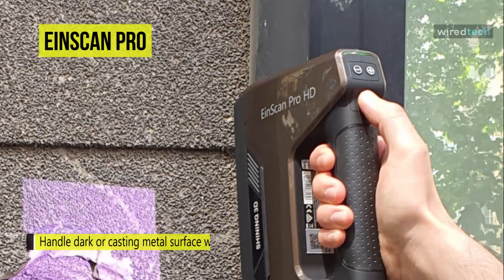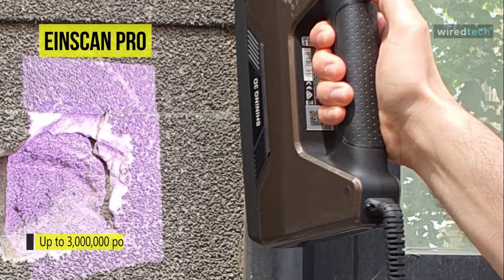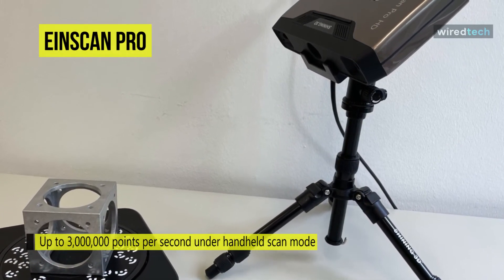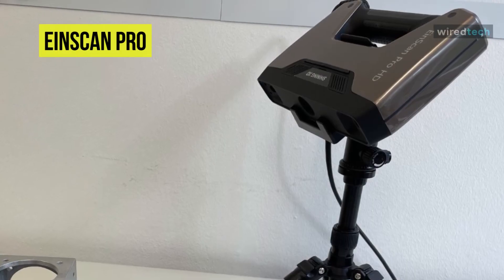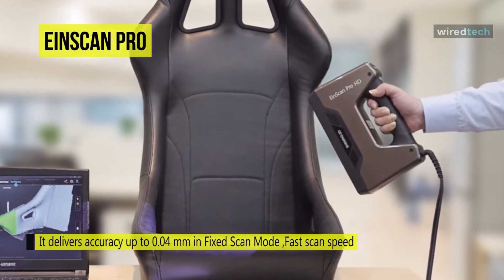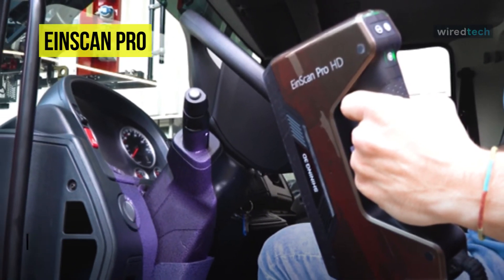Like other InScan Pro series scanners, the InScan Pro HD comes with multiple scan modes and alignments, including a fixed scan mode, handheld HD scan mode, and handheld rapid scan mode. It can deliver an accuracy of up to 0.04 millimeters in fixed scan mode, while in handheld scanning mode with marker alignment the volumetric accuracy is up to 0.045 millimeters plus 0.3 millimeters per meter. It is designed to be used with Shining 3D's xScan Pro software for 3D scanning and data processing, with both scan and mesh editing tools for generating 3D models.